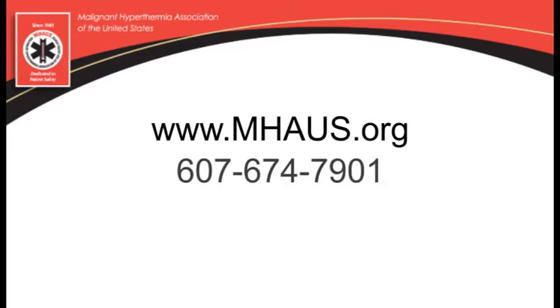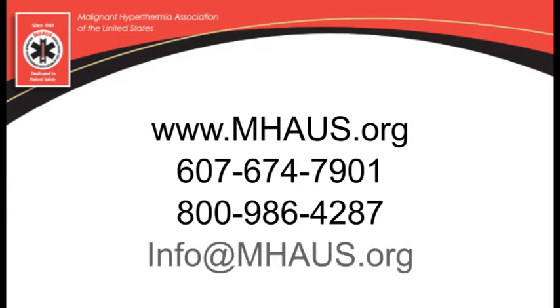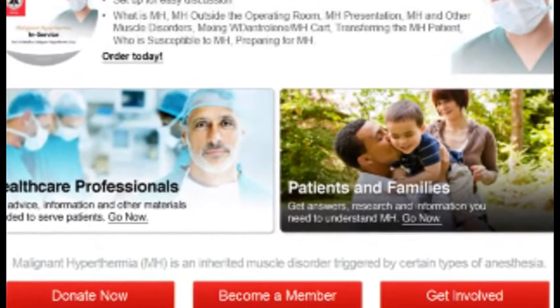Call the MHAUS Administrative Offices at 607-674-7901 or 800-986-4287 to obtain a copy for your facility's use, or email your request to info@mhaus.org. Alternatively, you can place your order via the online store at www.mhaus.org.